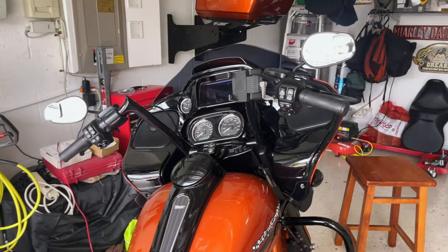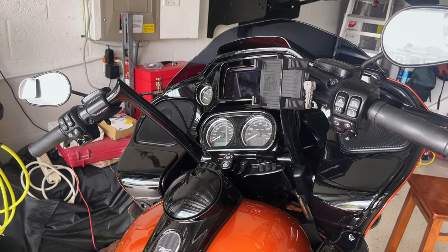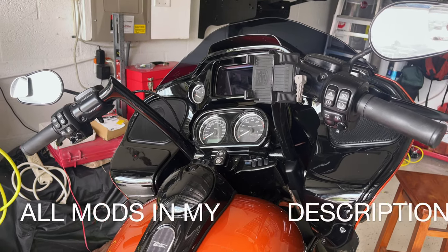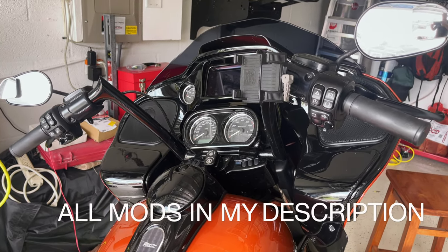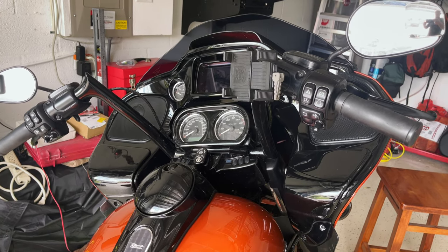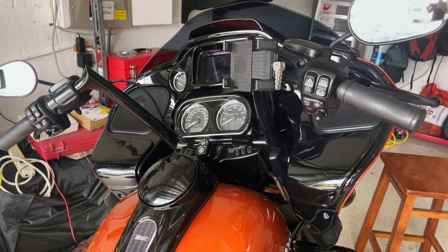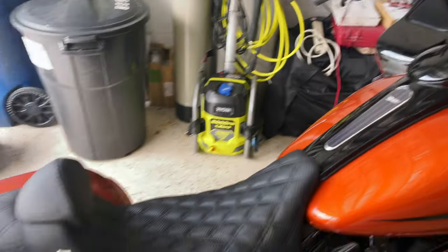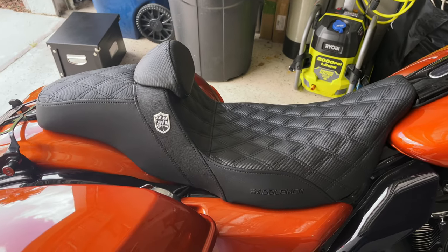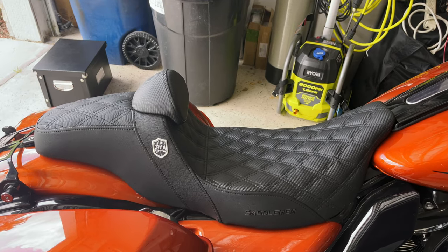Bars — very subjective. Just find a set of bars that you can live with. Mine are for comfort because of my Stage 4 arthritis in my shoulder. I did quite a bit of searching to find a set of bars that would not kill me. And the other subjective thing I have on here is my Saddleman STC seat, which I love more and more every day.